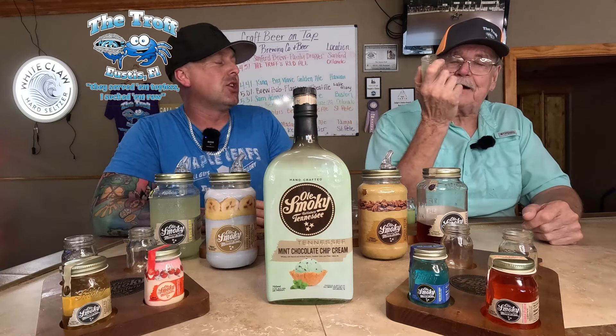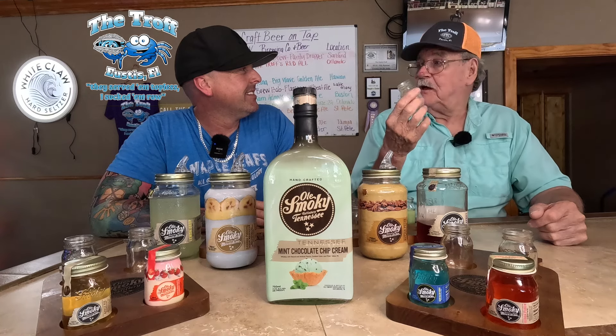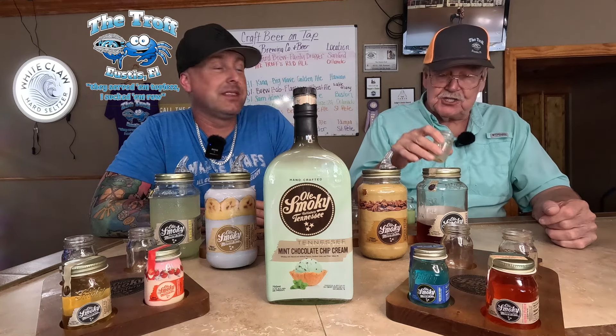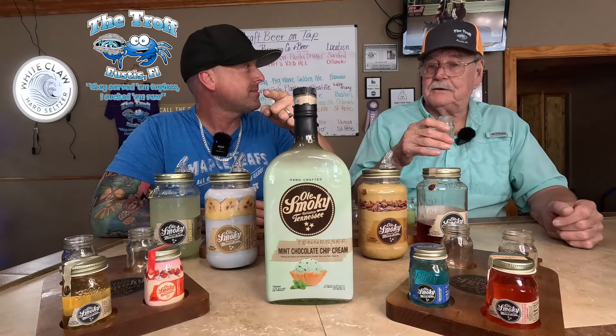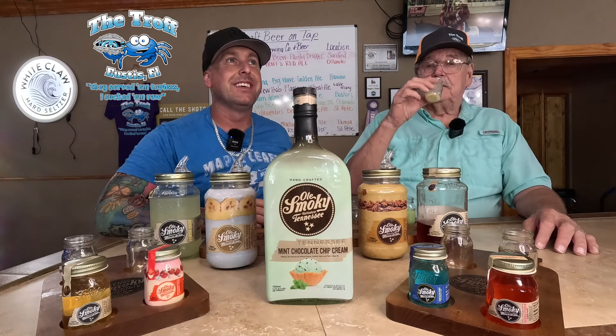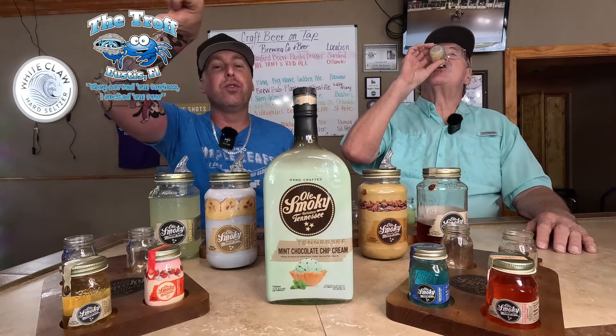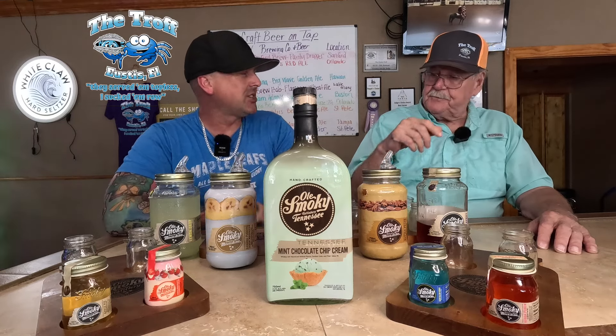Oh my, that's so good! That's butter pecan ice cream — I could take the whole jar. My wife loves it. You could top ice cream with it, that's exactly what it tastes like. Maybe put it on the dessert menu. Pour it all over the top and scoop it up. Oh, that's good! I bet the next one's even better.